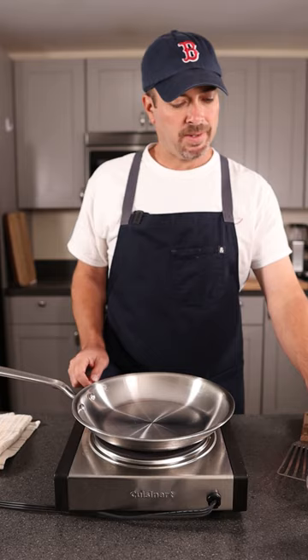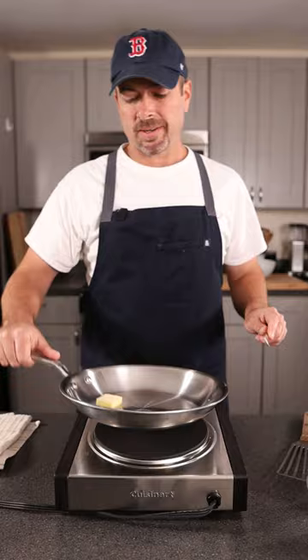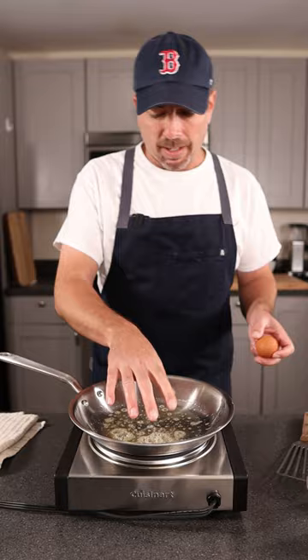Now we've got to add cold butter. Alright, so we got the bottom totally coated. Butter starts to bubble up there — before it gets brown, you're ready for your egg.